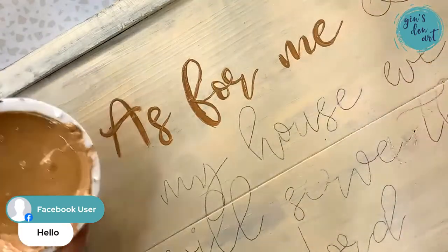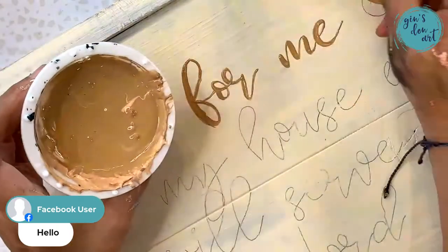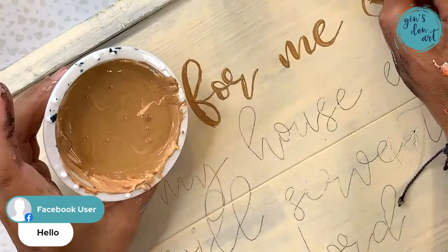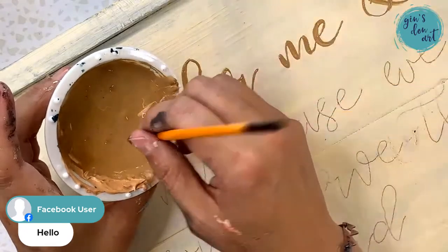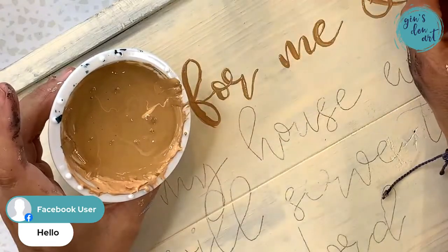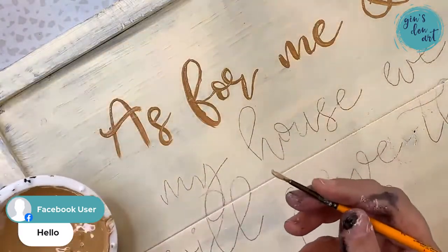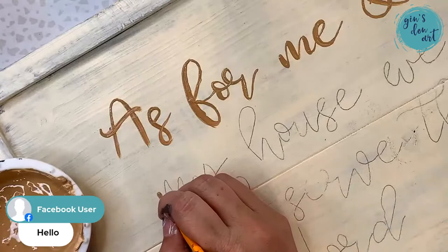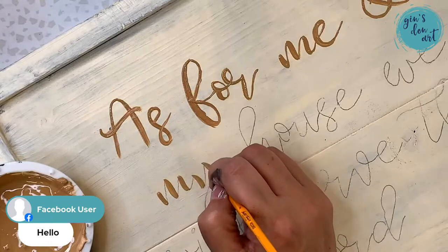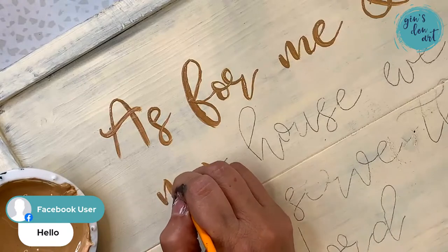It's really important to have the paint moving easily. If you've ever done anything with lettering, you know that when you go on your down stroke you go fat, and when you go on your up stroke you go skinny. I like to find all of the down strokes first, then come back and do all the up strokes.